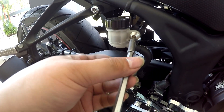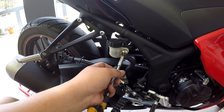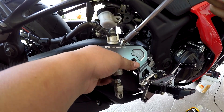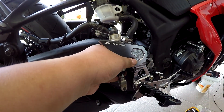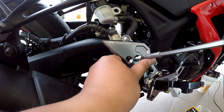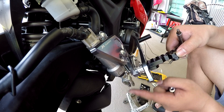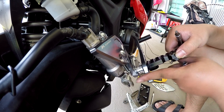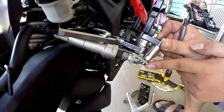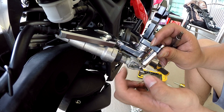We need to mount the brake pump to the Rapido using these two screws - the first and the second. Take out this oil first - this one to shorten the cable as the foot peg becomes higher, so this is going to be cut out. Take it out first. Then we need to mount this thing with the brake lever together, as you guys can see.